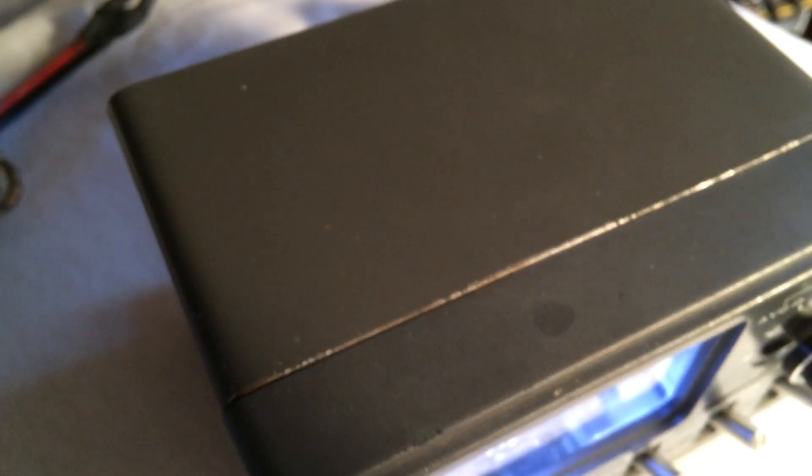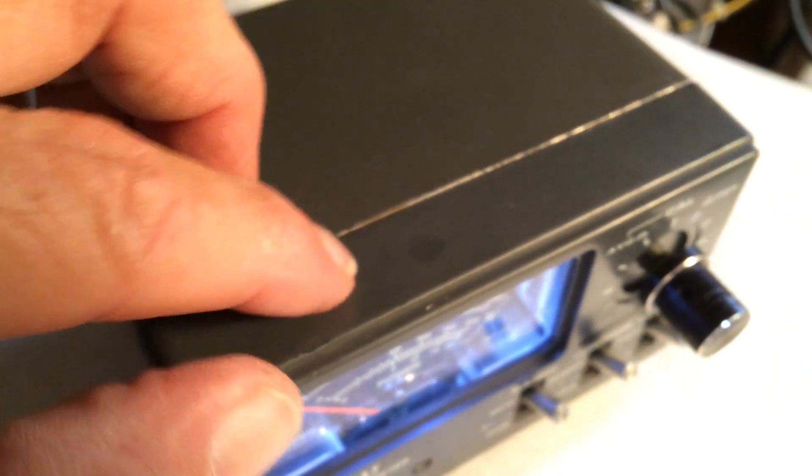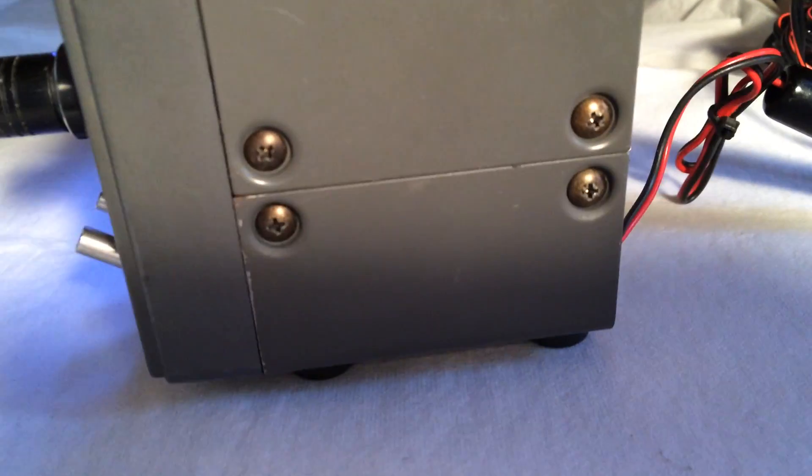Let's see if we can get some light over here. There you can see the top — there's some sort of a spot of something there. It's not beat up by any means, but it is not sure if it's perfect.